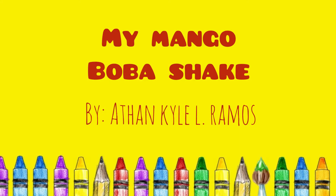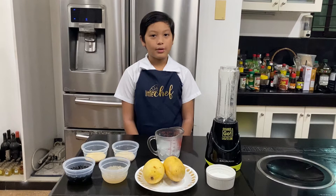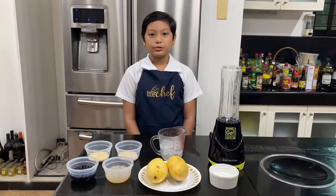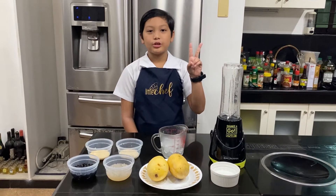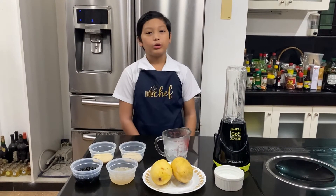Hi everyone, my name is Aitan Calramos and today I'm making mango boba shake. It's so refreshing and it's really good too, so stay tuned guys. For our ingredients for our mango boba shake, we will need a cup of tapioca pearls. I have two types of tapioca pearls: the black ones and the clear smaller ones.